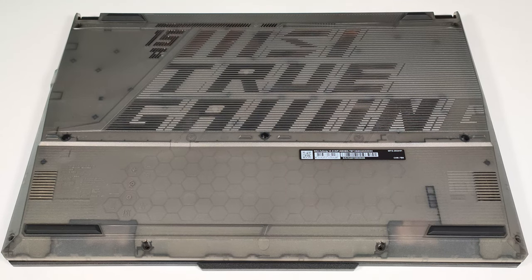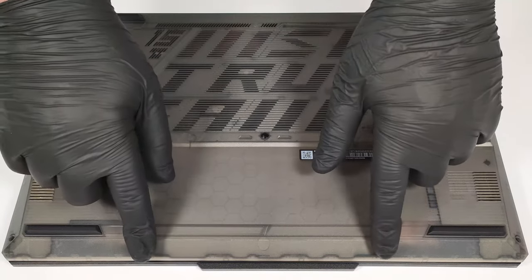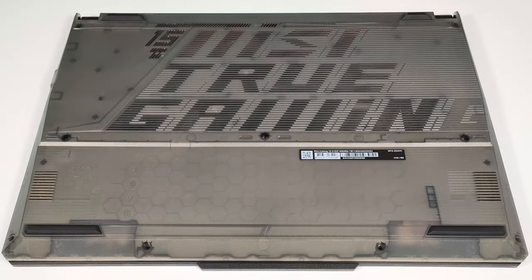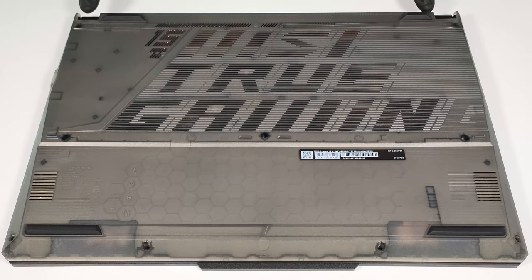To open this device, you need to undo nine Phillips-head screws. After that, pry the sides and use a lever tool to lift the panel in the zones behind the hinges.